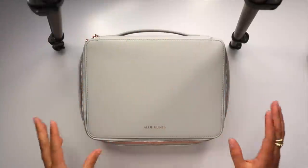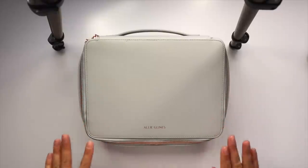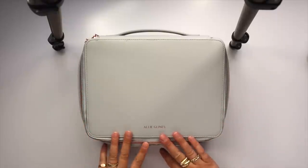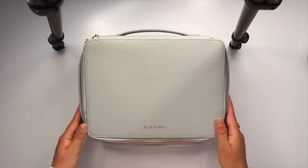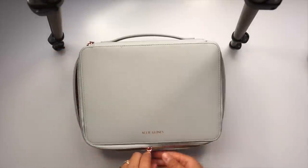I gotta be honest with you guys, I'm gonna be a little vulnerable here. I don't think my makeup bag has ever been this messy or disorganized in my entire life. When I look at this bag, I don't recognize myself — like, this is somebody else's bag. But anyways, let's see this disaster, shall we?